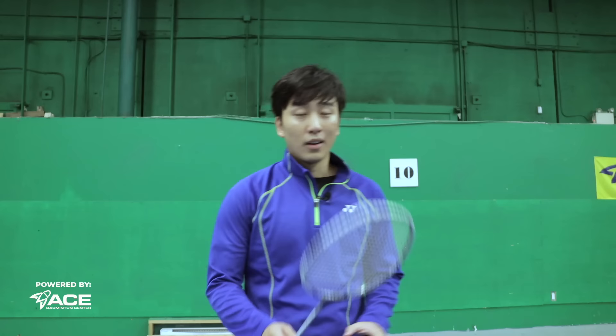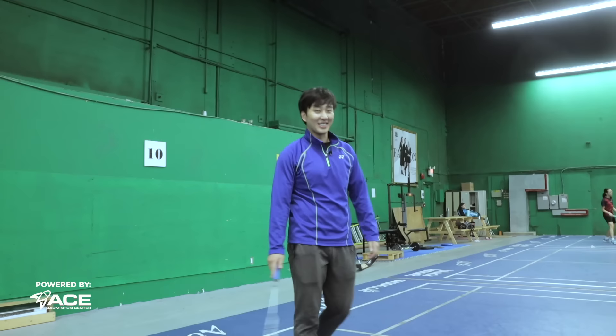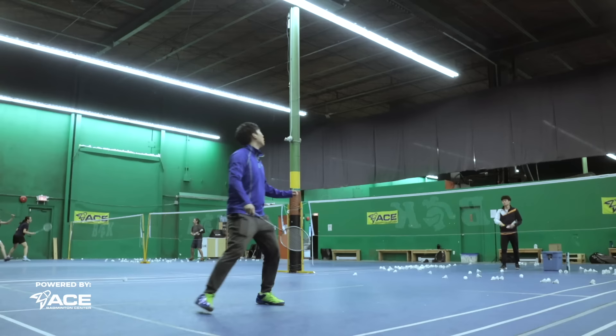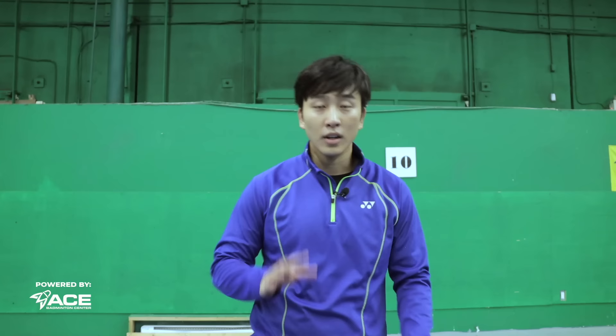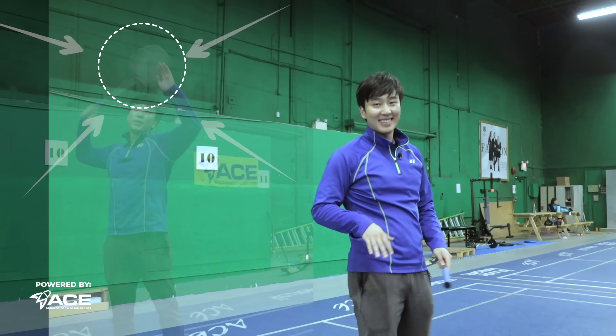Our third trick shot is still in the forehand backcourt side. When they serve high or lift very high, come up and instead of hitting up there, fake swing and then hit it down here — ultimate disrespect. Our fourth trick shot is a slightly harder version: jump, miss swing, but still hit up here so you still have an attacking shot — much more effective because you're not getting a shot down low.